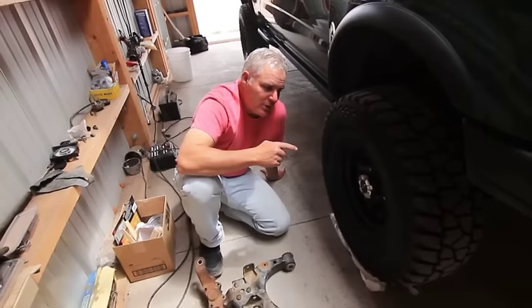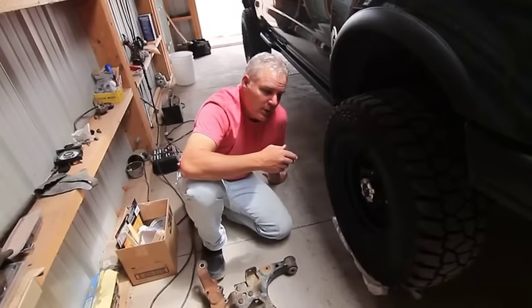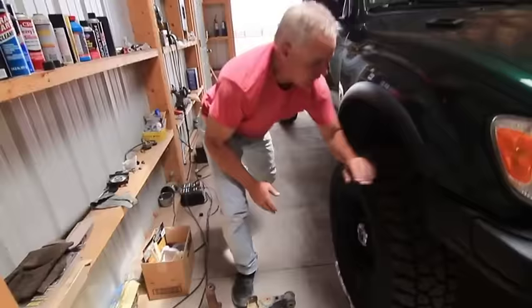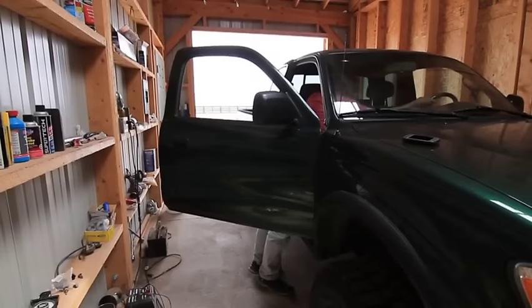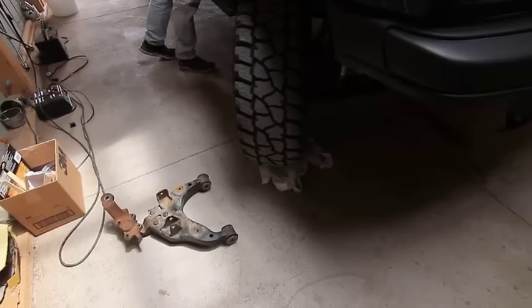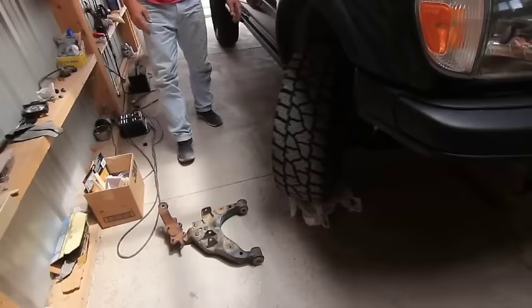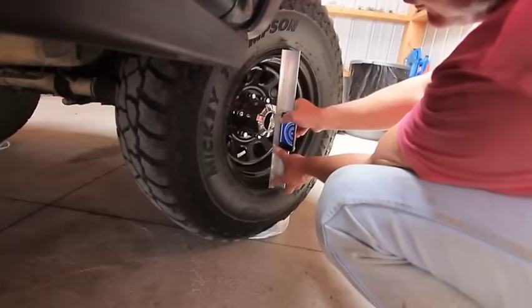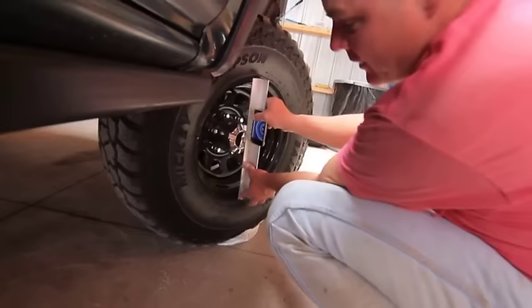Now that camber is set, I'll show how I do caster — though again it's already in spec. The Tacoma only needs about one degree. The way I measure caster is a cheat method: I take a level measurement just like camber, but I go full lock in one direction, turn the steering wheel, and the plastic bags allow the wheels to turn freely. At full lock, I can see the reading is showing about 88.5 to 89 degrees.